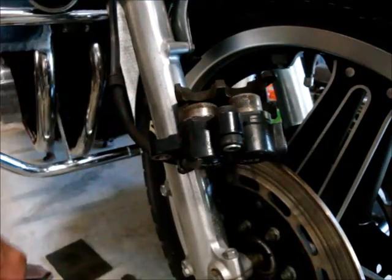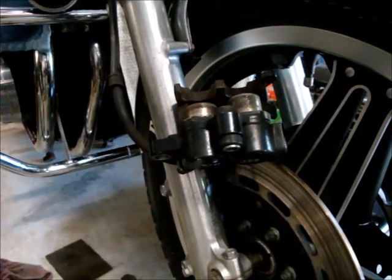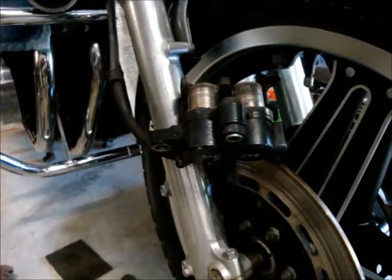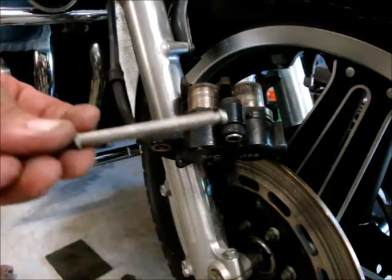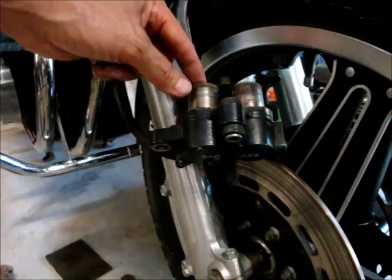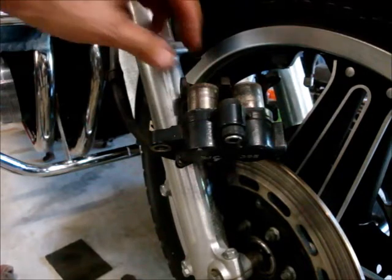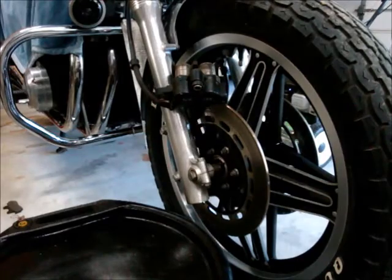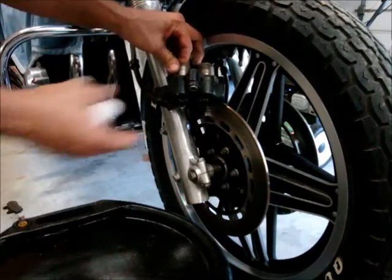I quickly wiped off these pins — you can see how nice they are now. I've got these pistons pushed all the way out and I'm going to get an oil pan because brake fluid is probably going to drip a little bit. These pistons are too dirty — I need to pull them out and clean them up properly, which means I'll have to bleed the brakes afterward. I've got an oil pan under there now with my rag handy, and I'm going to pull one of these pistons out.